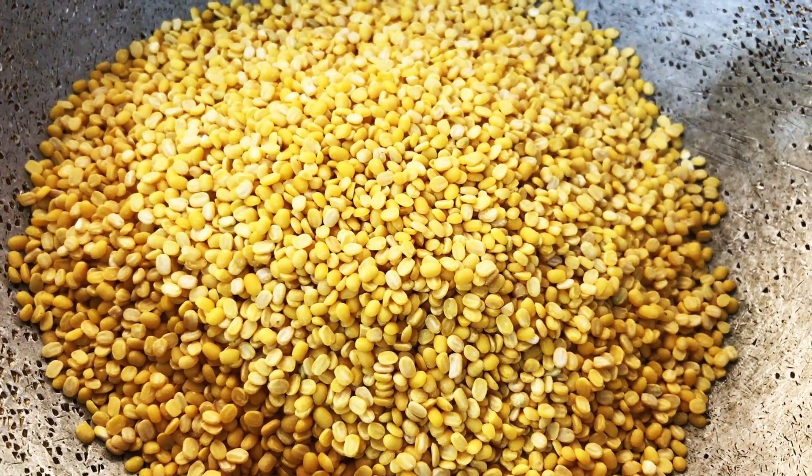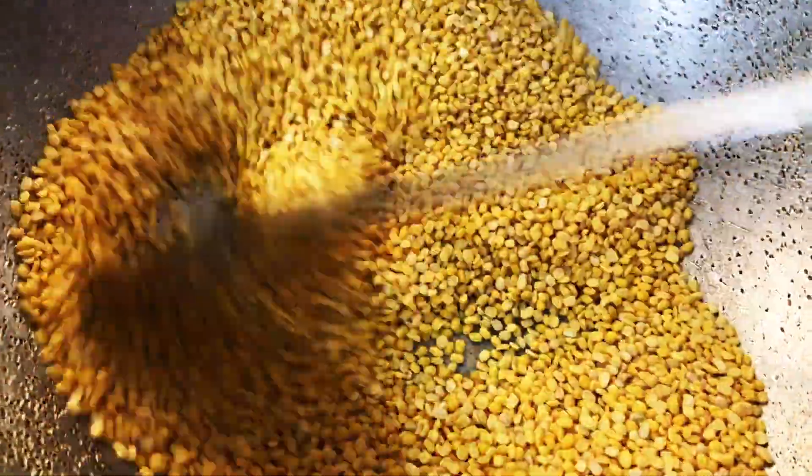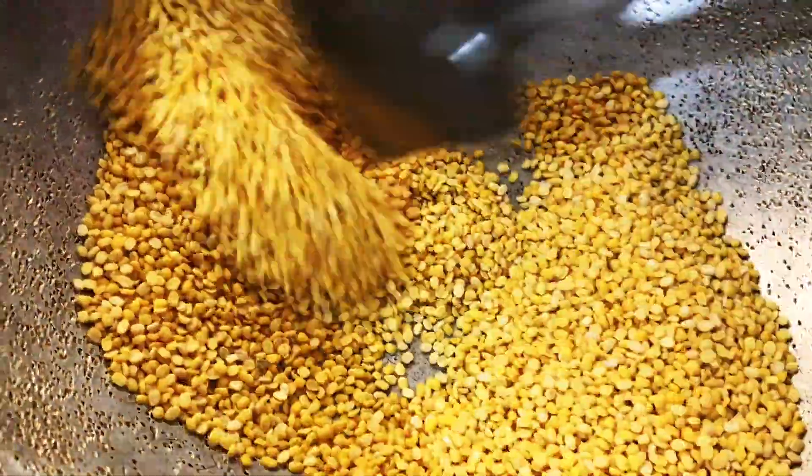We need mug dal, 1 cup. Dry roast the mug dal in a heavy bottomed pan. It will take almost 8 to 10 minutes.